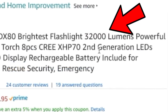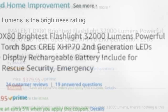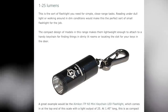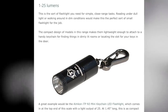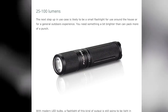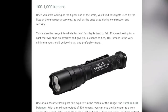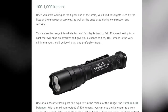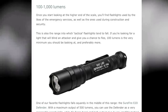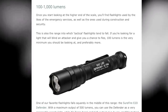This is a 32,000 lumens flashlight. To put that into perspective: a typical keychain flashlight is 1 to 25 lumens — just good enough to look in your purse. 25 to 100 lumens is your standard household flashlight. 100 to 1,000 lumens are the super high quality ones you might get as a luxury item, maybe for camping. Some people also use these as tactical defense weapons to blind attackers.